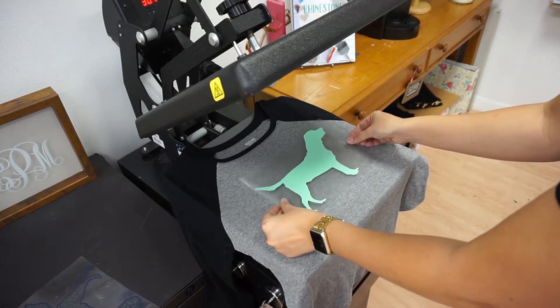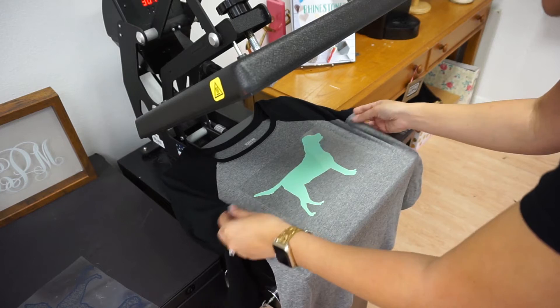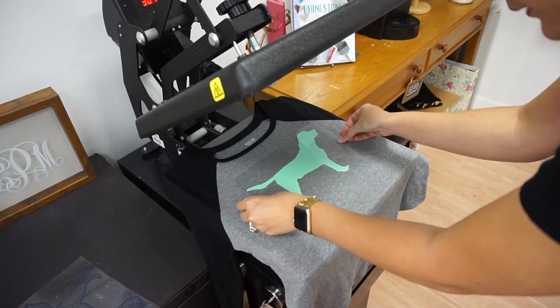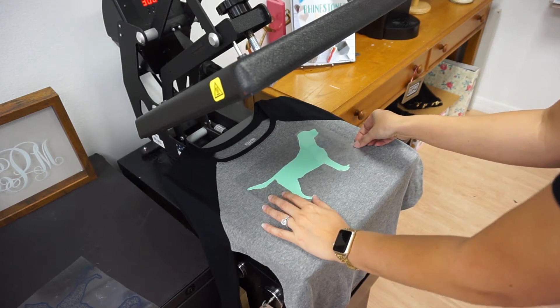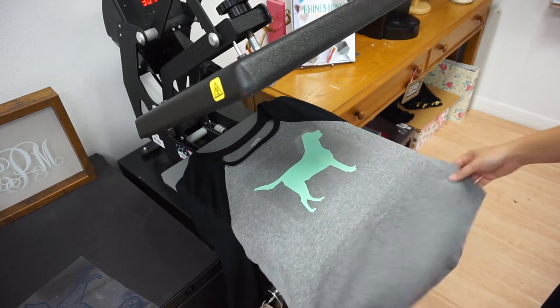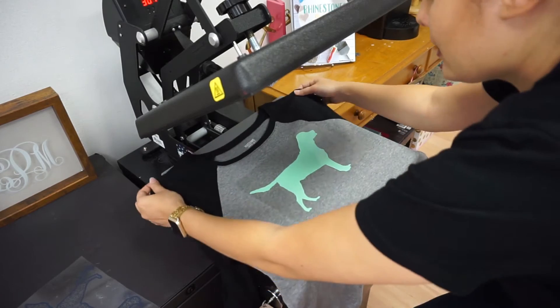What I wanted to do for this is a nice subtle look with the electric — I wanted it to complement whatever else I had going on. And I always love mint and gray; I think it looks so good. Let me kind of straighten out my shirt here.